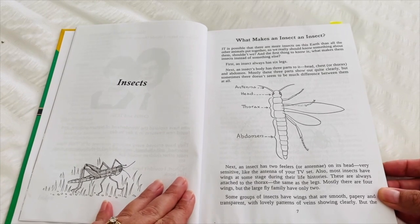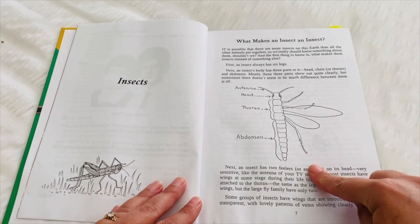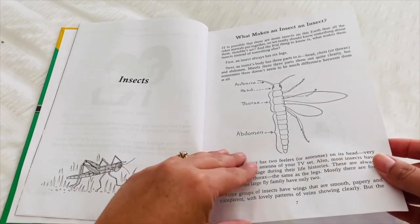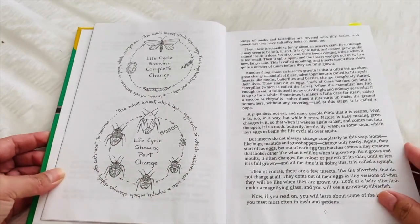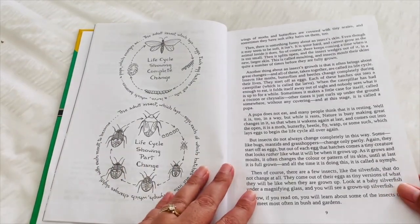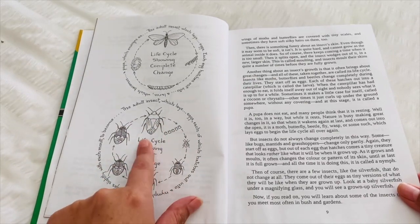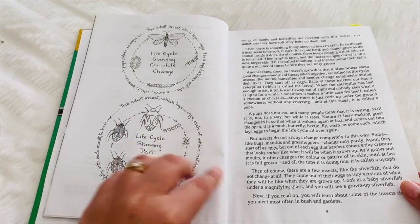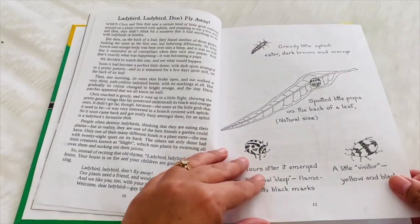The book has information and then these simple black and white illustrations. There are no colour illustrations in this book — they're all black and white pictures, and you can see it is just her handwriting and hand-drawn illustrations.